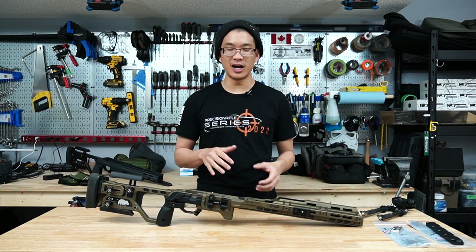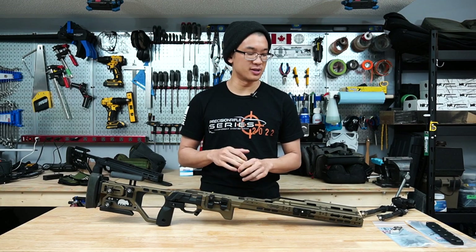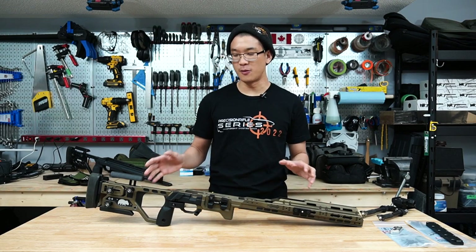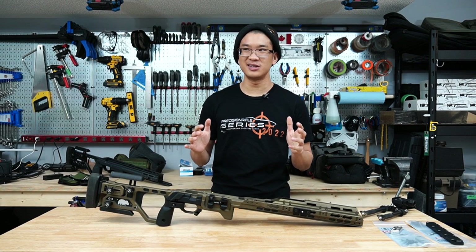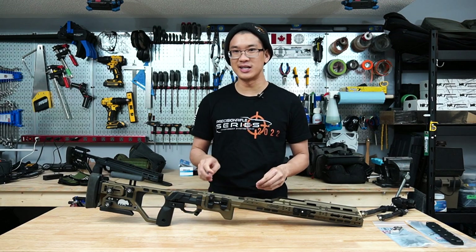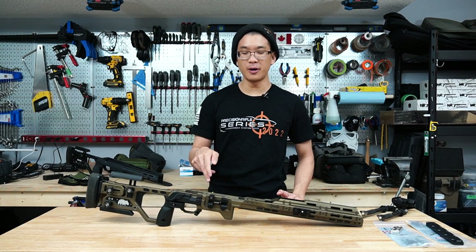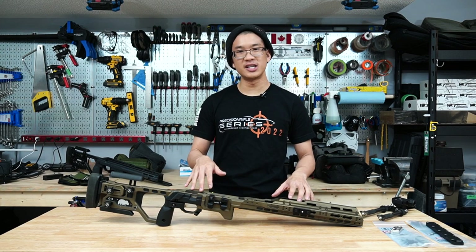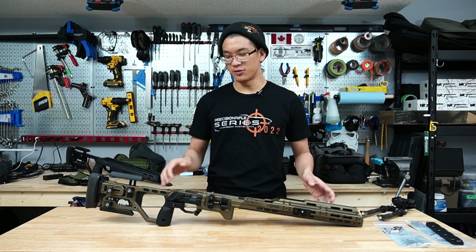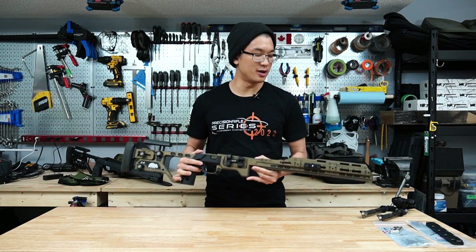I want this to be more of a supplementary update — showing some small details I didn't know of back then or didn't show as well, as well as giving my thoughts and opinions after running this chassis in a bunch of matches. I've had this chassis for about two months and I've run it in probably close to eight or nine matches, all rimfire PRS-style matches. I haven't run a centerfire match with the C4 yet, although I do have some centerfire events lined up.